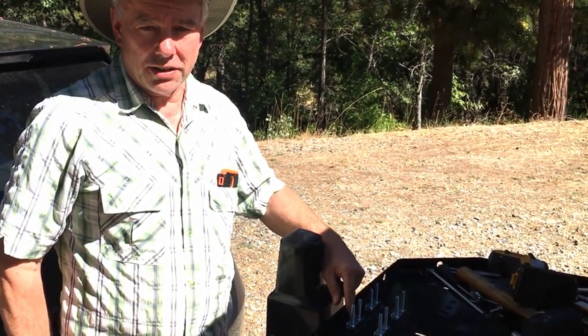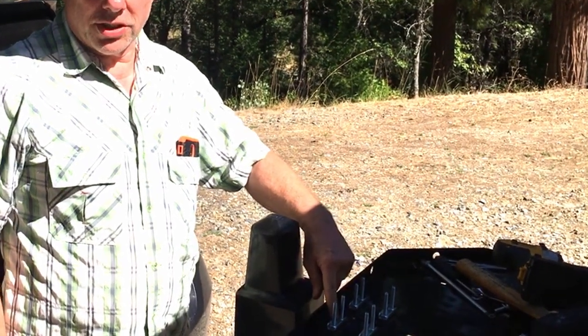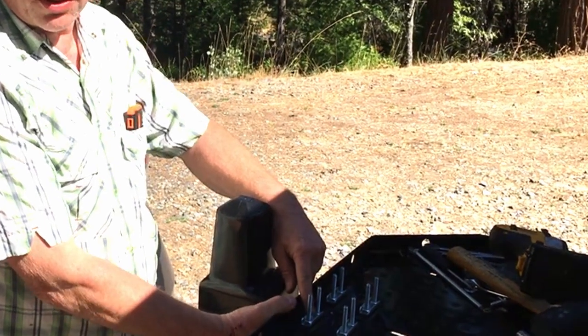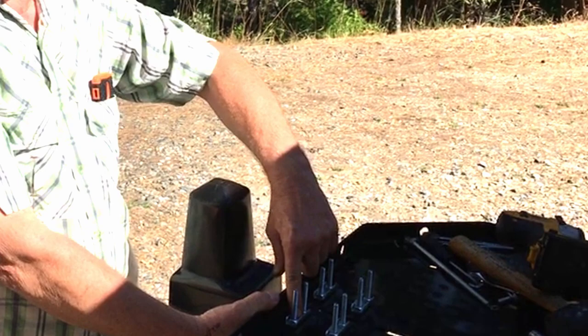This is the theft deterrent screws and brackets that came with the Rotopax universal L-bracket. Once you get this on, it would be difficult for someone to steal it because the screw heads are going to be covered by the fuel tank, which is locked in place, and there's no way to get a socket or wrench on the top.